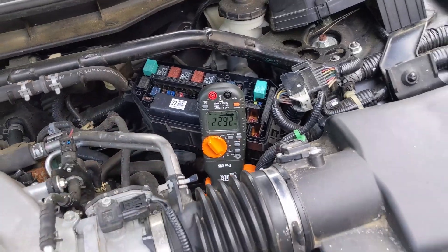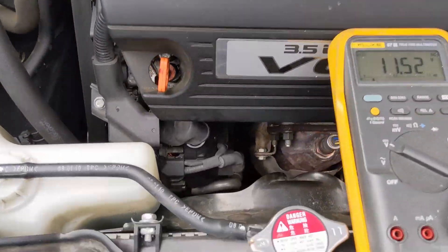We at least know where to look. We don't believe it's the ELD — it looks like it's more of a connection issue with the alternator. If we get lucky, maybe we don't have to replace the alternator. We'll see.